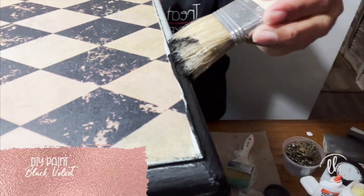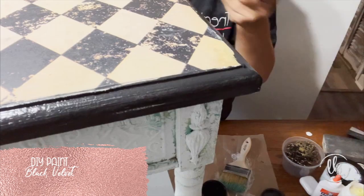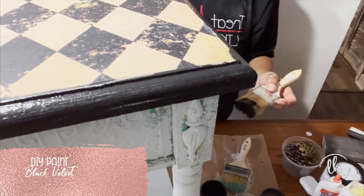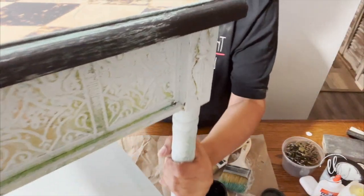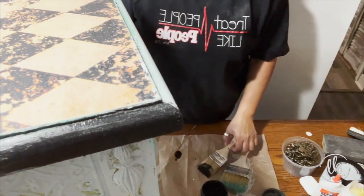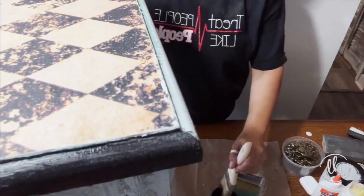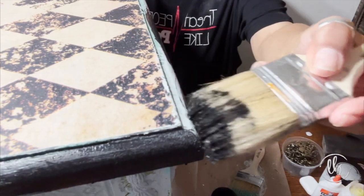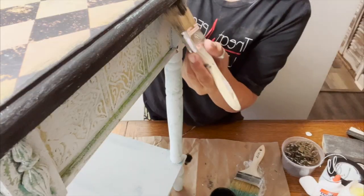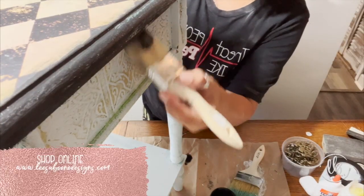I took my black velvet and went around all the edges of the table and even got a little bit on the paper, just smudging it up to make it all cohesive. And I'm only using a chip brush on this entire project — these chip brushes are available on my website.